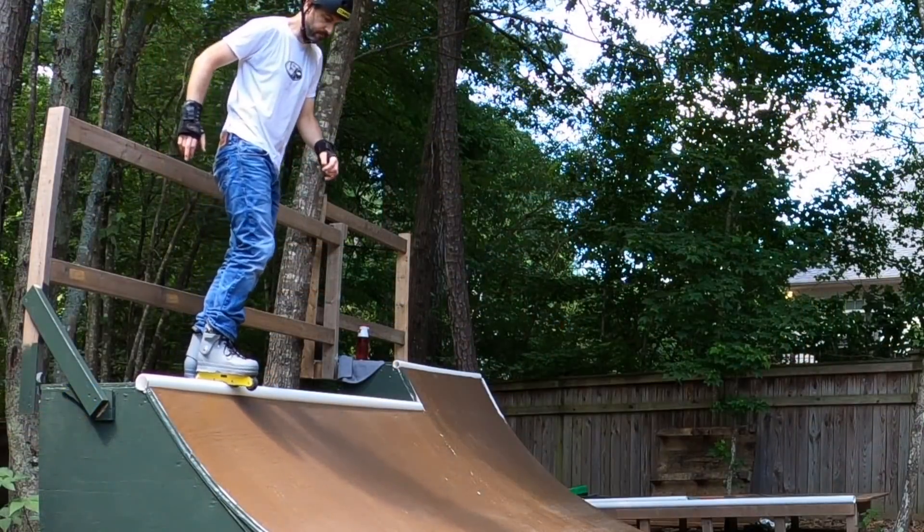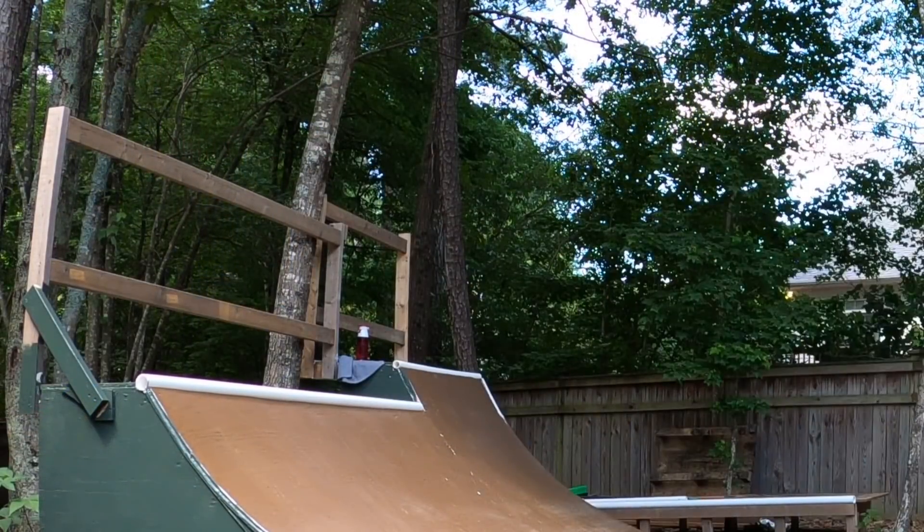The ramp feels amazing — super fast, super solid. That second sheet really made a difference and the paint feels great, also fast. I waxed the coping a little bit, which makes it pretty slippery. I probably should have tried it before waxing — you can see on the first drop-in I kind of slipped out because my foot wasn't ready for the coping to be slippery. Lesson: don't wax coping unless you need to. Anyway, feels good — going to do some royals and back royals.